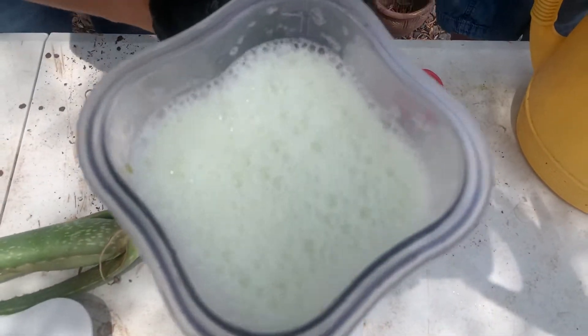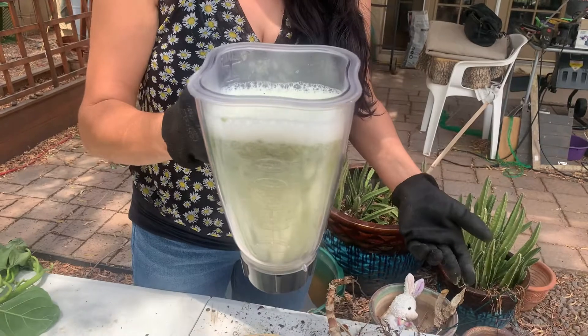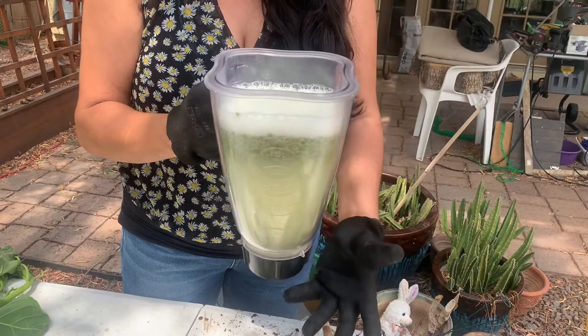So you grab this, you take it over to your pot, your plant in the ground, wherever you have your plants, and go ahead and put it in your plant. Then you want to go ahead and water it like you would with any fertilizer, because you want it to go down to the roots and feed your plants.